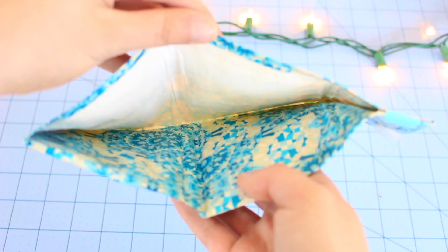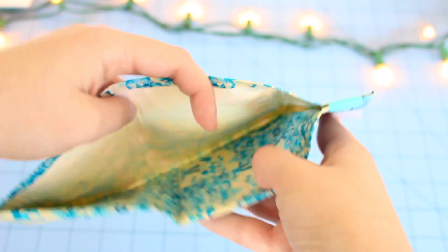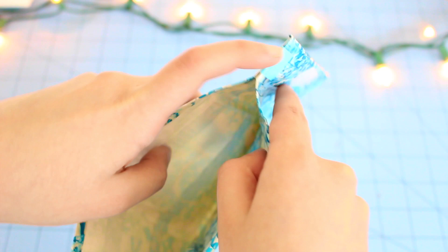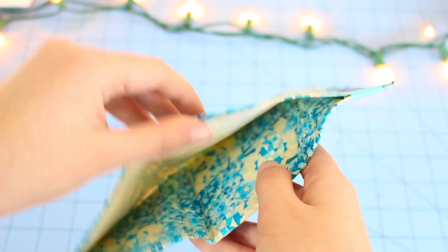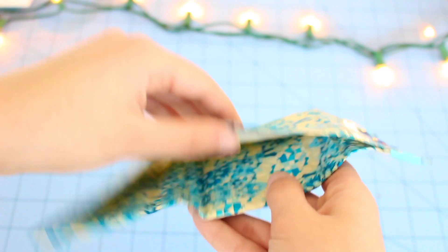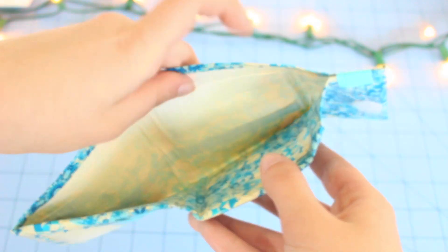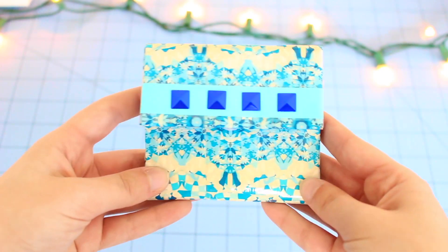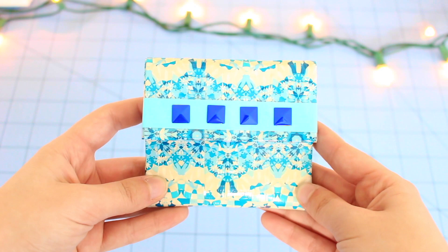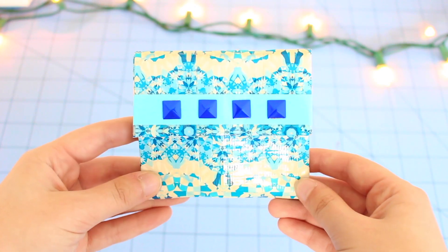On the inside, the wallet is half that pattern and half white. If you're wondering why it kind of stops here, it's because I put the little blue strip right over that — I was going to cut it so I could still fit all my cash in, but it actually didn't matter because my cash still fit in here perfectly. So that is my new personal wallet; I really like how this one turned out and blue is my favorite color, so this wallet is just perfect for me.